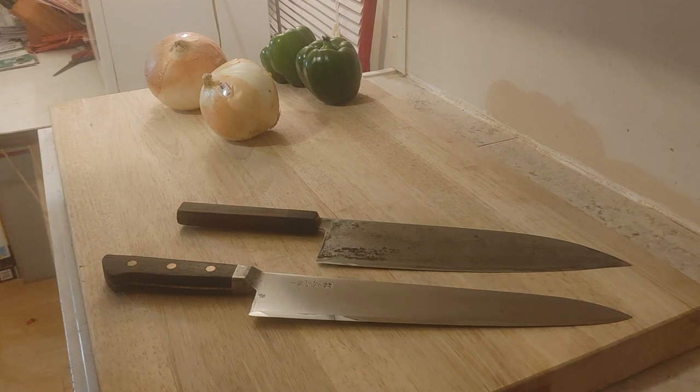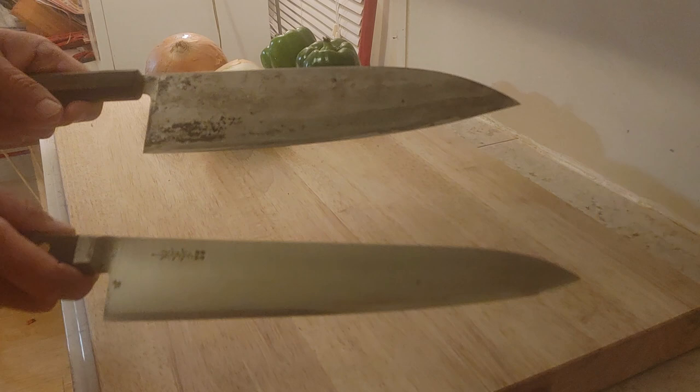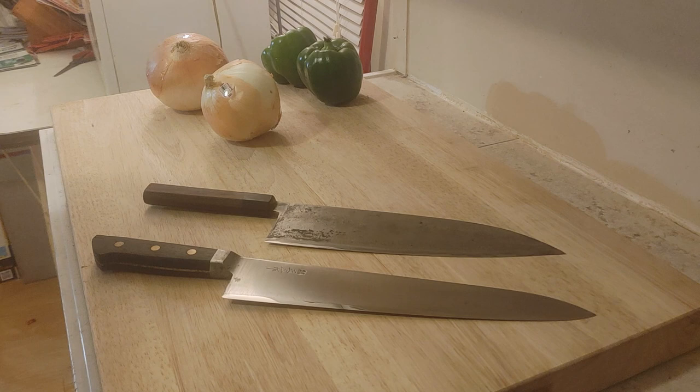Greetings everyone. I thought it might be fun tonight to do a little prep video pitting two of my Gyutos against each other head-to-head. These are the two most different Gyutos in my collection. My collection of Gyutos is fairly modest — I have about a half dozen of them — and these are the two that are the most different.